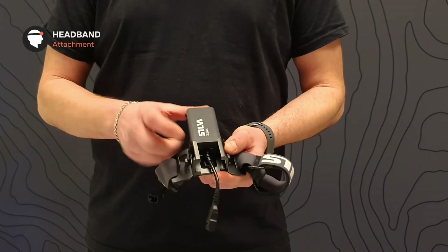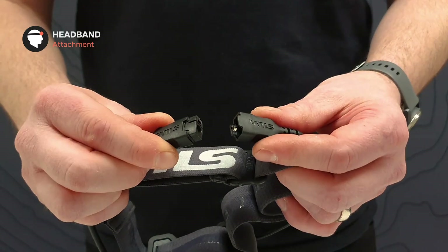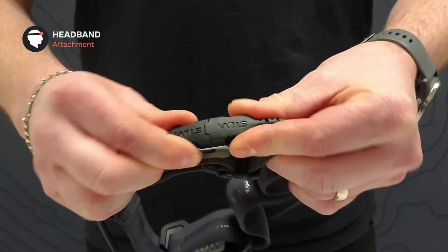Just slide the battery in place and connect the cables. You can also carry the battery in your backpack or back pocket using the extension cord. By carrying the battery in your pocket, you can increase battery lifetime by keeping the battery warm.